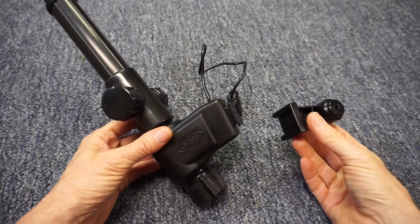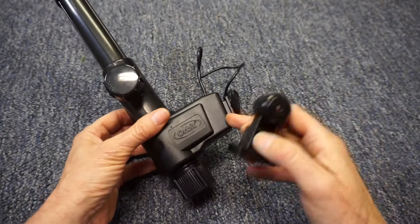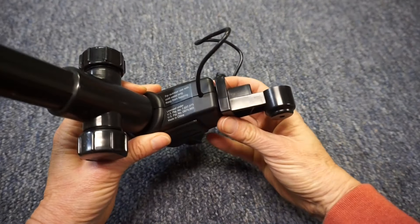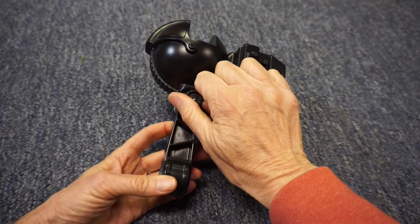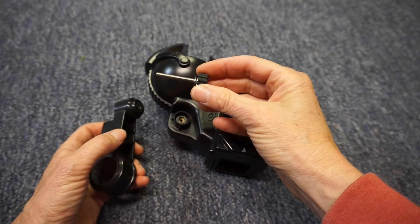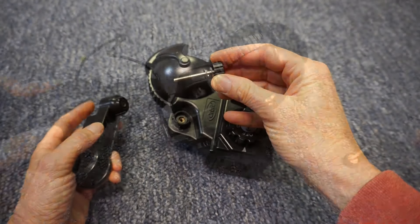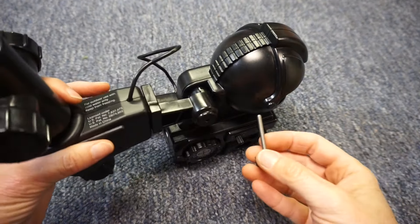To detect smaller animals, mount the small bracket onto the electronic valve. Remove the large bracket from the motion sensor — take care not to lose the washers. Install the motion sensor onto the small bracket.